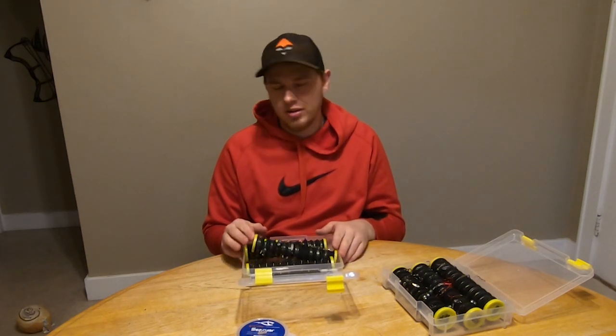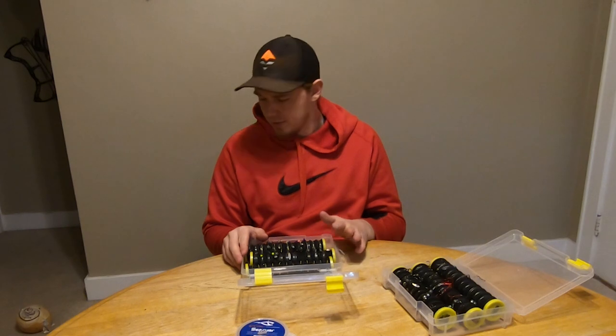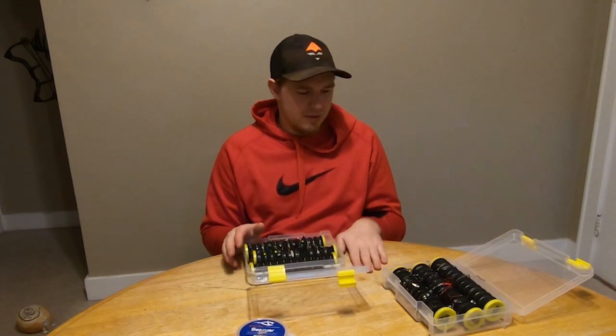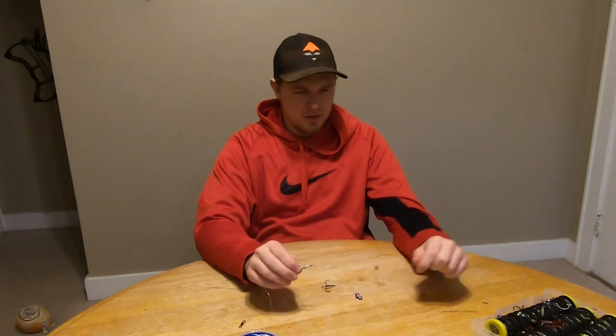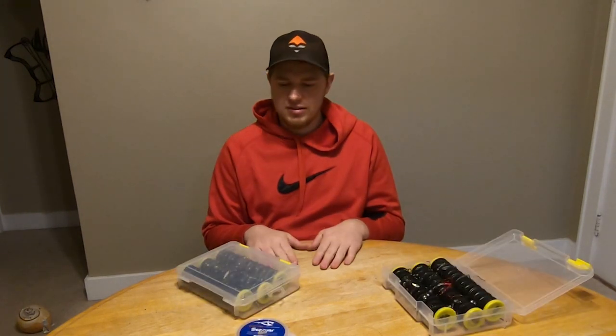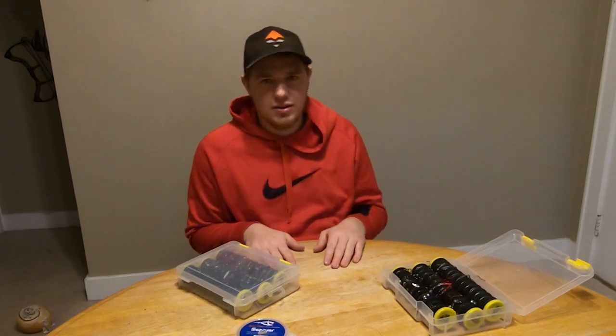If you're going to get into tying fluorocarbon leaders, I'd suggest starting with a box. You can get them at Fleet Farm or Cabela's. All right, if you guys have any more questions on what I do for this, let me know. Otherwise I hope it was helpful to go over what we do for leaders — good luck out on the ice!